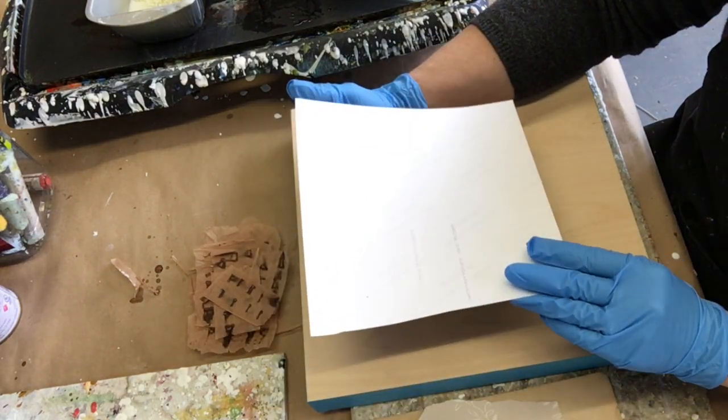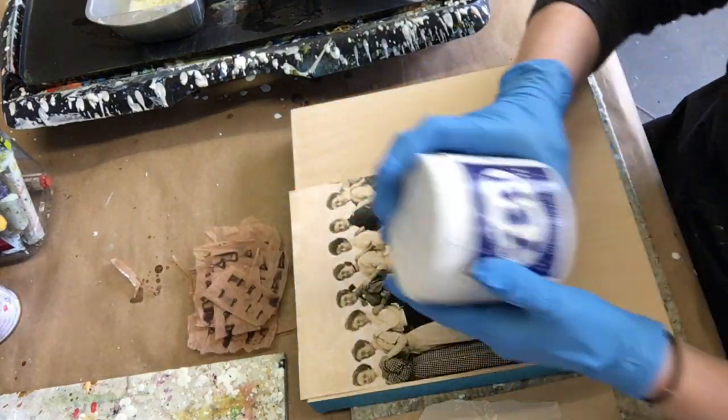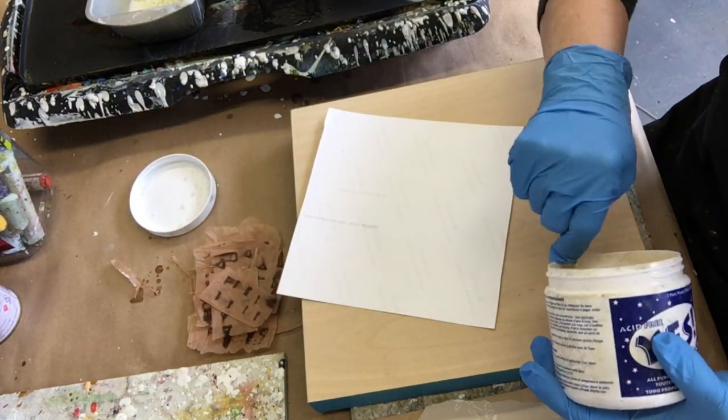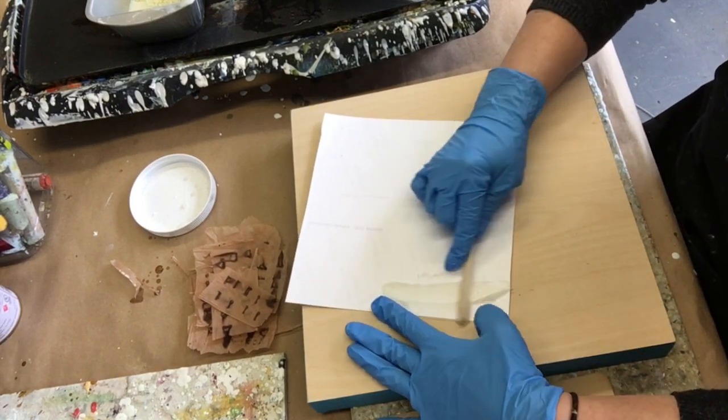Happy Wax on Wednesdays! I'm back with another vintage collage — this one's a little bit bigger this week. It's a 12 by 12, and I'm using yes paste to go ahead and glue down the photo before I get started.